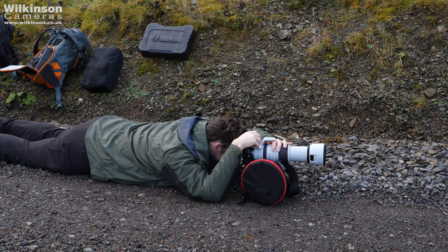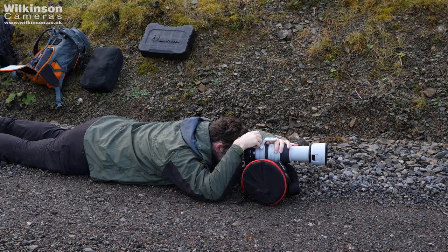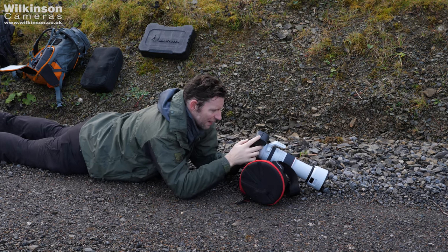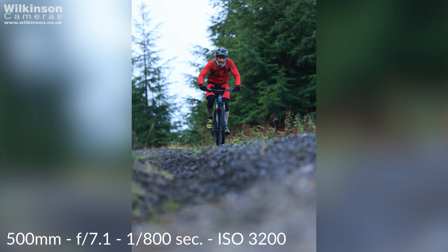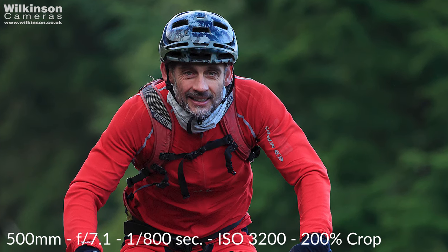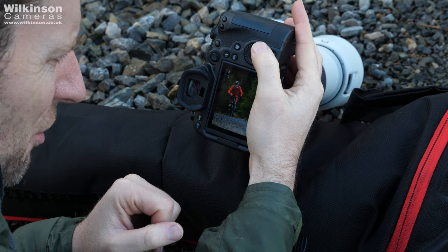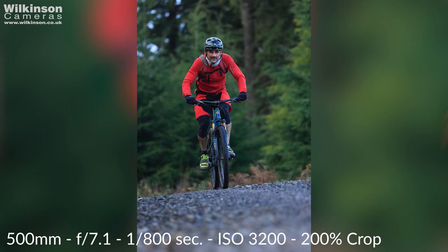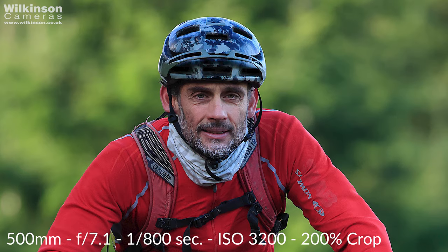I'm crouched down nice and low to give us a bit of foreground. Ben comes around the bank and we're waiting for the eye tracking to pick him up — and it's already got him. Looking at the sequence, we picked Ben up quite a distance away, nicely framed by the bank on the left. Coming through, every single frame is sharp. Using the tripod bag gives some smooth motion, and that's just a beautiful frame-filling shot that would grace the cover of any magazine.